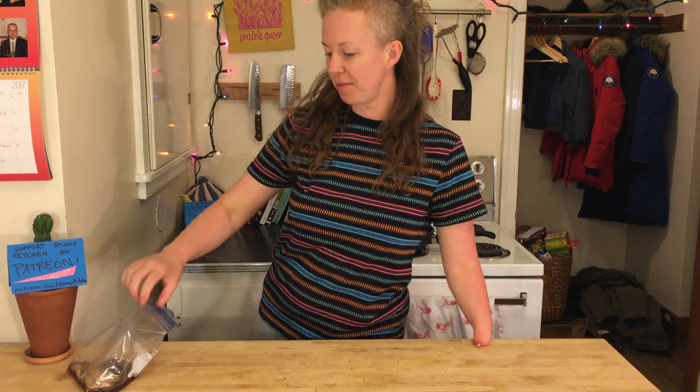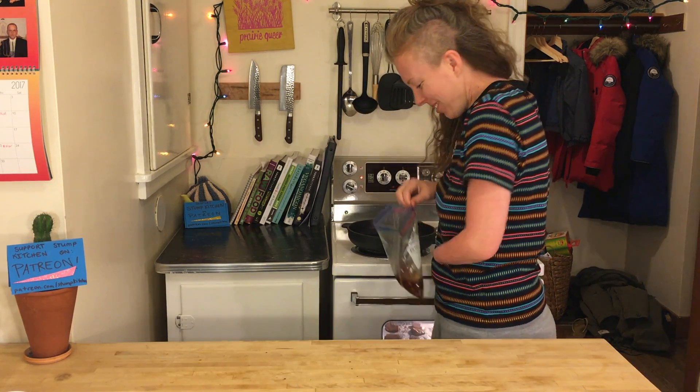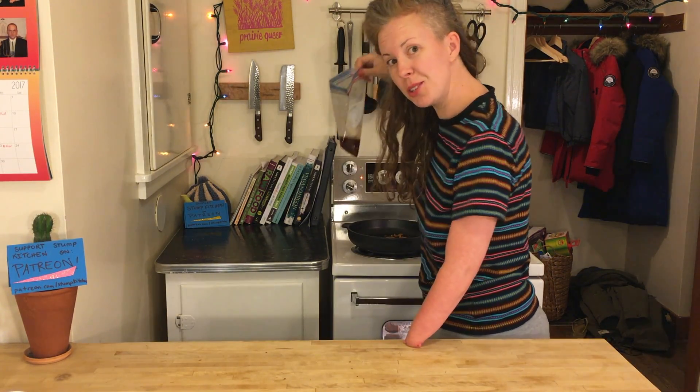So while that's baking, we're going to fry up the other stuff. Medium high. Here we go. Dribble some of the juice on too.